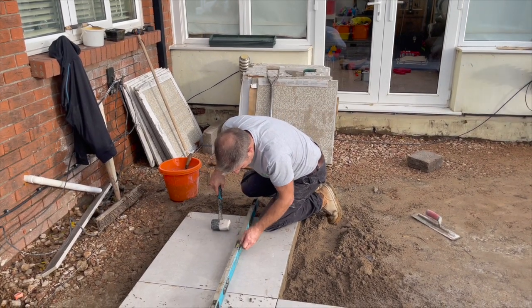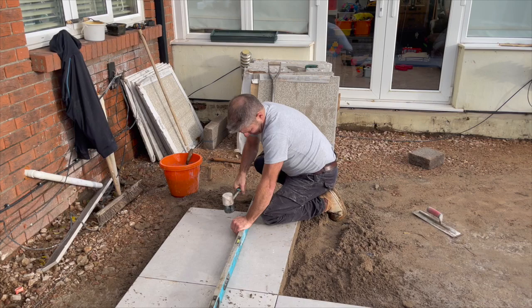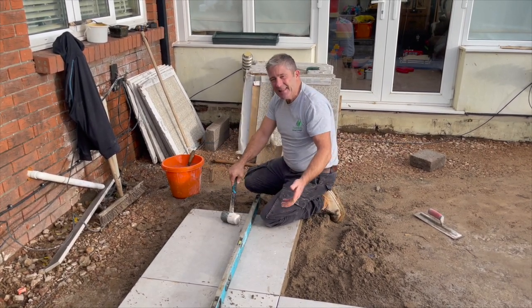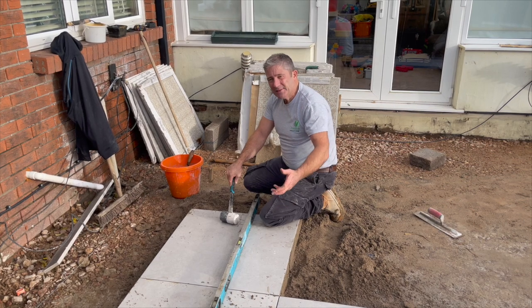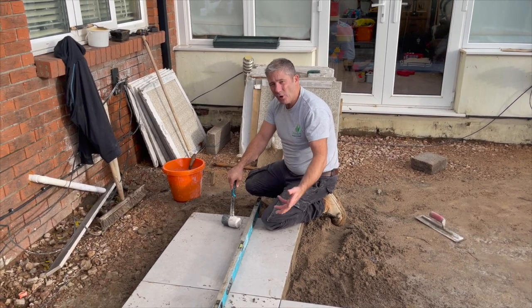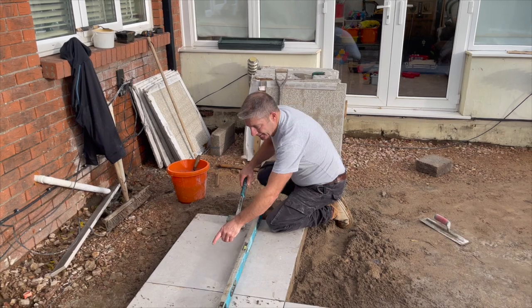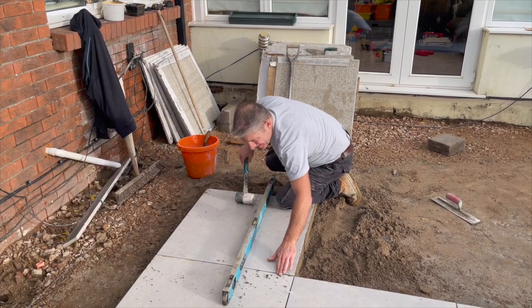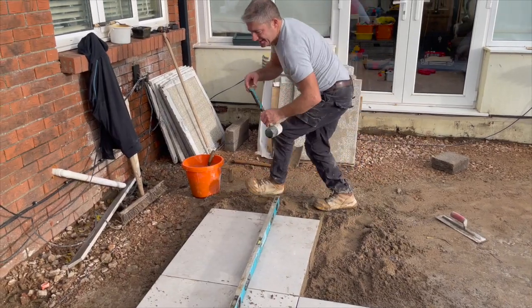Work the level, see where the bubble is. You can see that I'm hitting that with some force, and that will tell you that we've got good compressive strength - it's compacted underneath. If we look at that side now, it's just coming down a little bit but just a little bit high on this side, so we can go back over to this side.